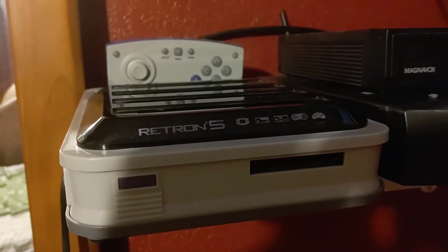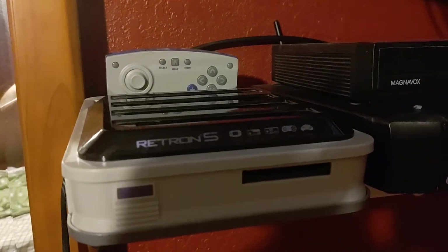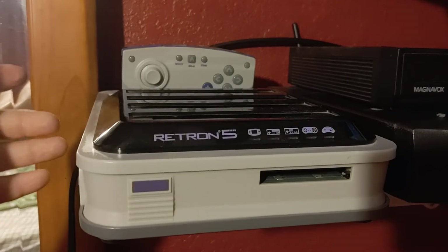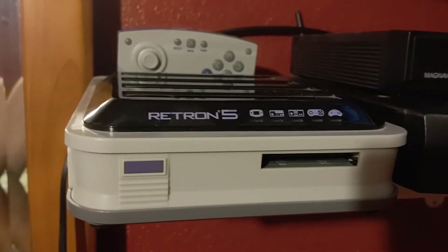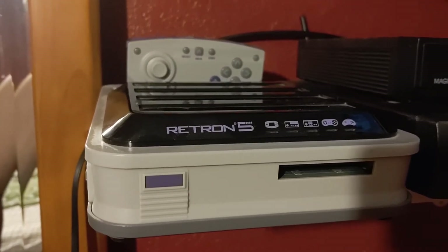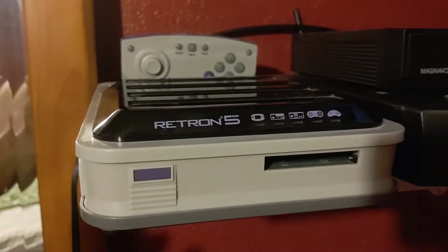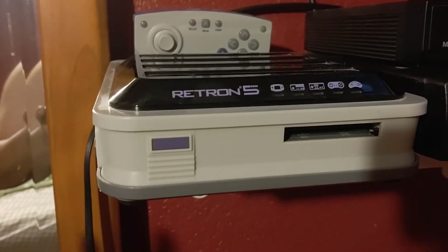Alright guys, this is Casey's Raw again, and this is part 22 of Consoles, Games, and Stories from my life. Today this is about the Hyperkin Retron 5. I didn't really think I was going to do one on this one, because this system shorted out on me, but I think it kind of does deserve a talk about it. I really liked it — it's a really awesome system.